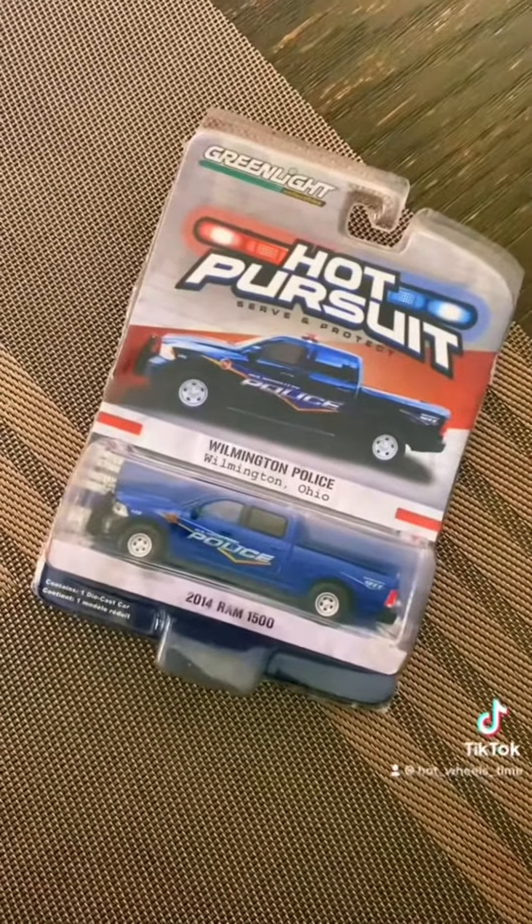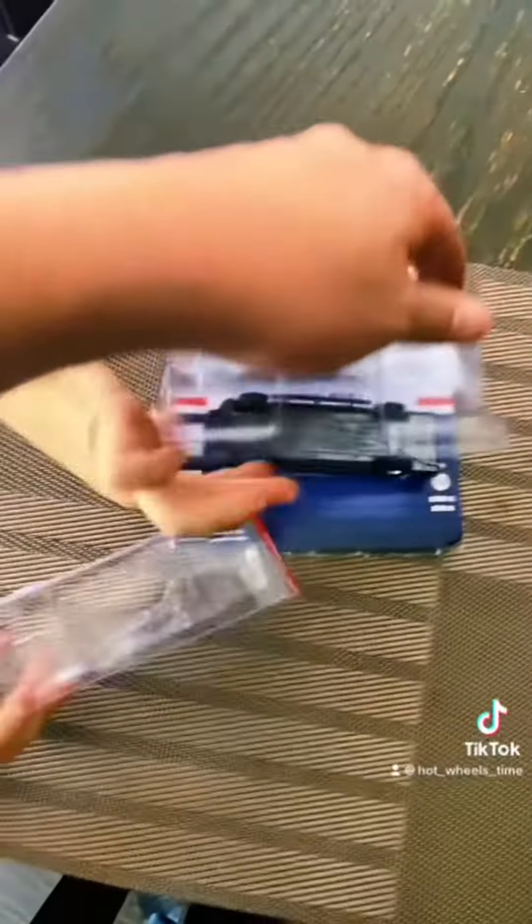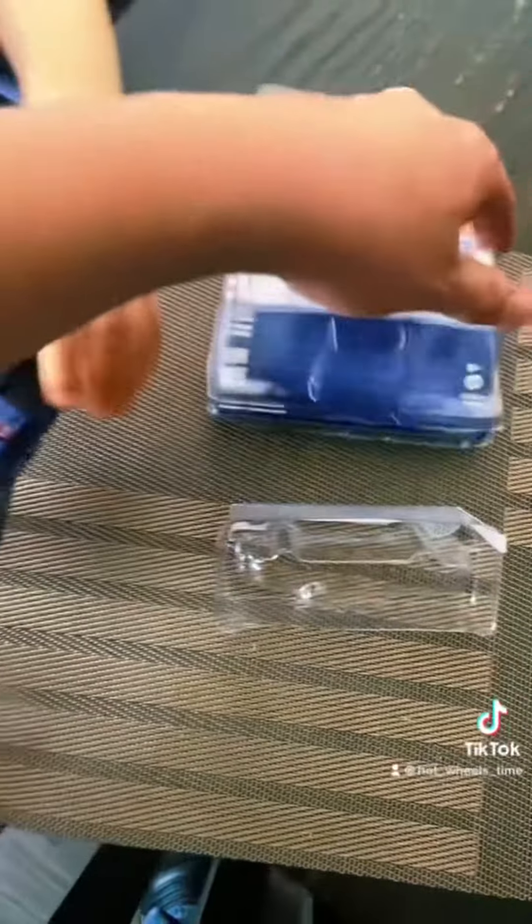My son's going to open the 2014 Ram 1500 from the collector — we just bought it. Ready Kai, open it, go. Ooh, look!